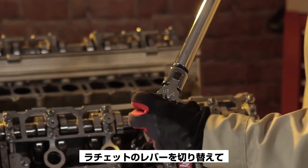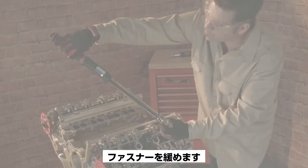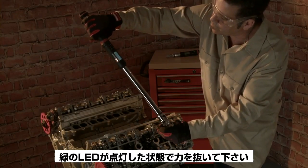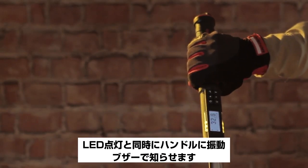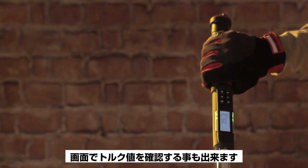Should you exceed the target torque, the red LEDs will light. Then you may switch the ratchet lever to reverse and loosen the fastener. Apply torque again, being careful to stop when the green LEDs light. You'll also feel vibration, hear the buzzer, and see the torque value on the screen.